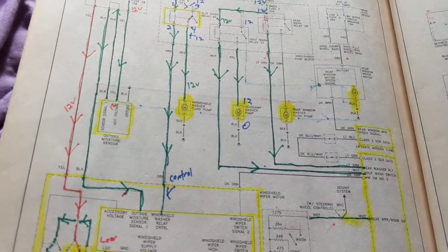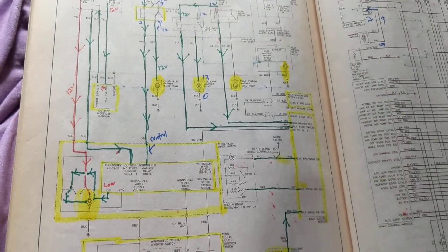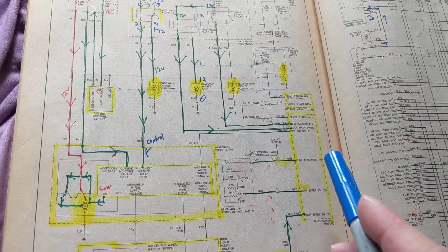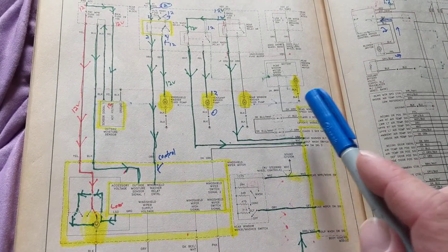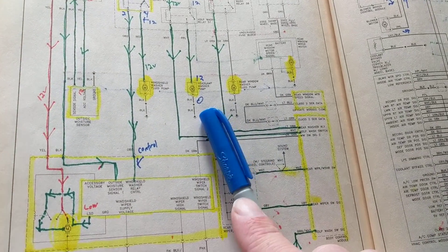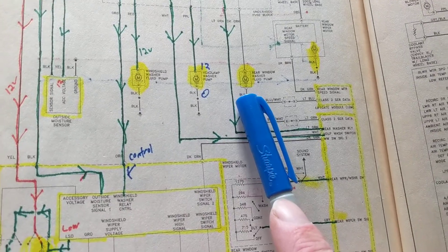I wanted to go over something I did before about the wiper control relays. We were talking about the different types of motors for the wipers and for the washer pumps.